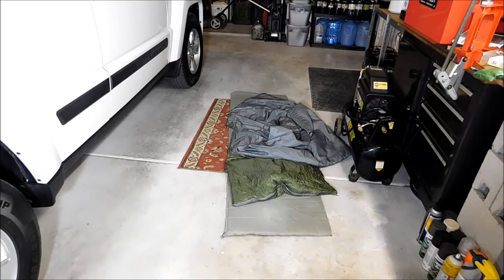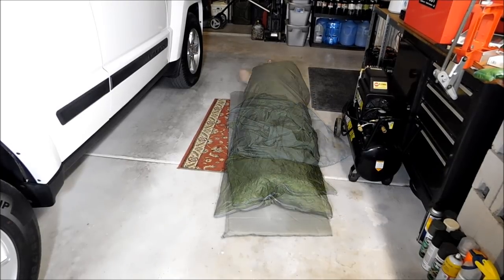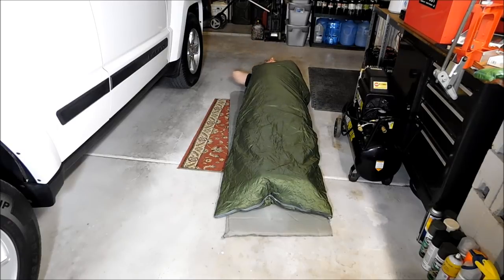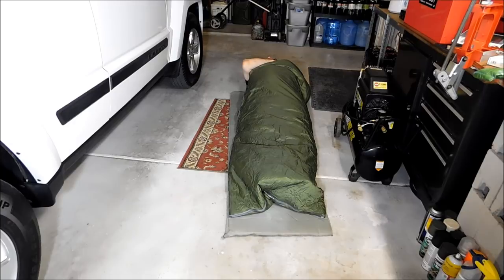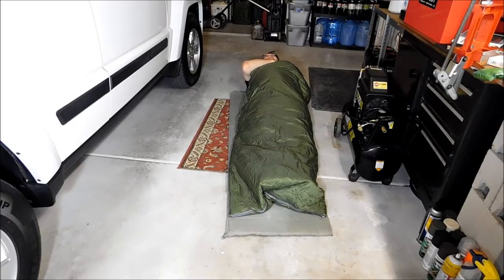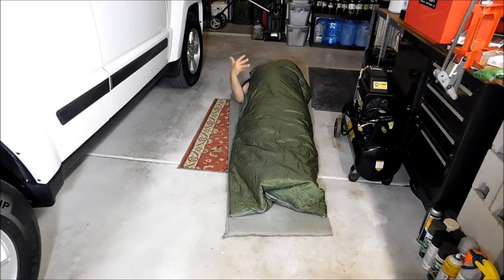I'm about 6'1", 215 to 220 pounds depending on the day. So if I can fit in here, pretty much most people can. So here I am, inside of it. I'm comfortable. There is a little bit of me out of it — my shoulders — but I'm also not all the way down to the end either, so I could probably slide down if I wanted to. My back is a little sore this morning from doing some stuff at the gym, so I'm not going to go too much into contortion. But yeah, it's definitely comfortable — again, it's not meant as a comfortable sleeping bag, it's more of an emergency type situation.